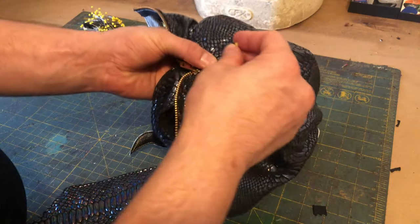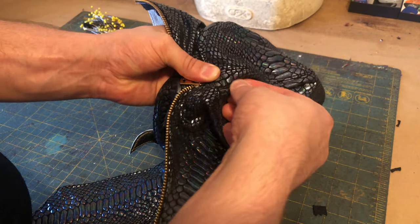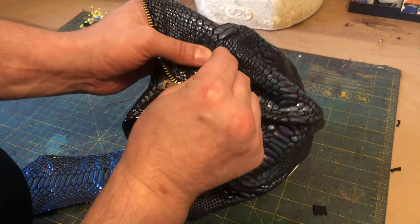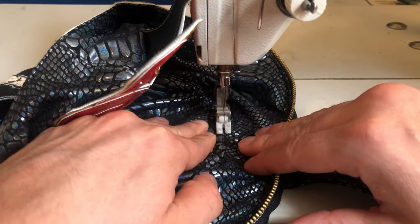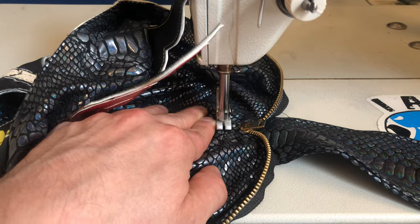Once the zipper is fully secure it's time for the final step of most lucha masks — adding the tongue. You can probably guess how this goes or you already know from watching our previous videos, but just in case you don't: first you pin it in place, we like to line it up with the top of the twill tape that runs along the crown of the mask, and then you sew it down.